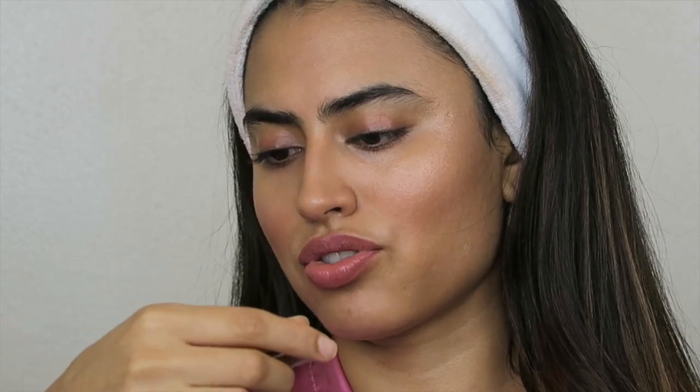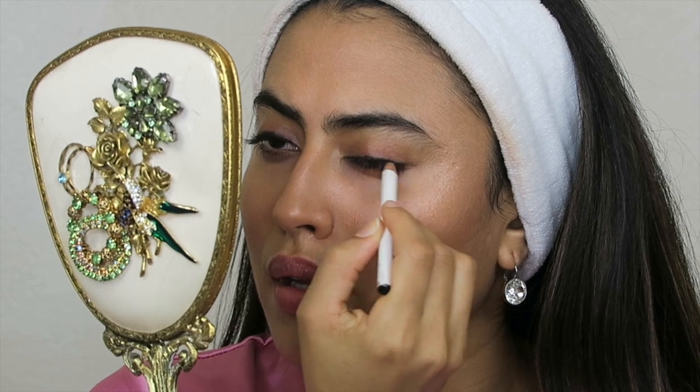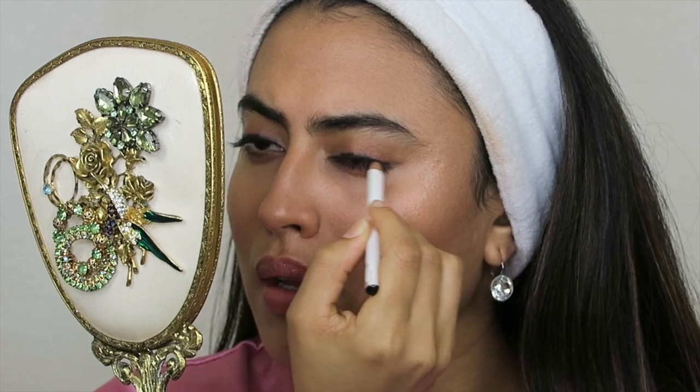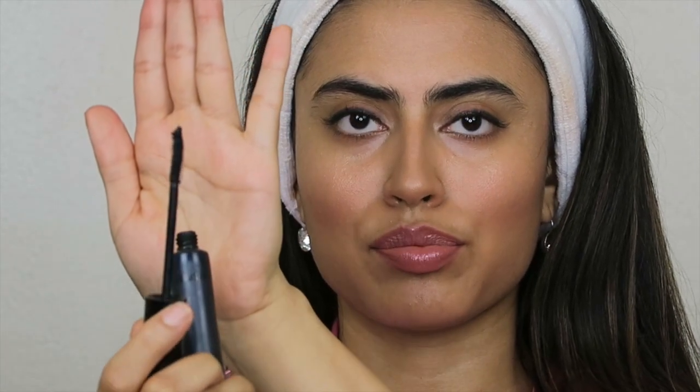For the eyes, I always use an eye pencil — especially one that smudges. This one is by Keijer Ruiz and it's just black. Last but not least, I'm going to apply the I Call Bespoke Mascara. This is how it looks — these little bristles.